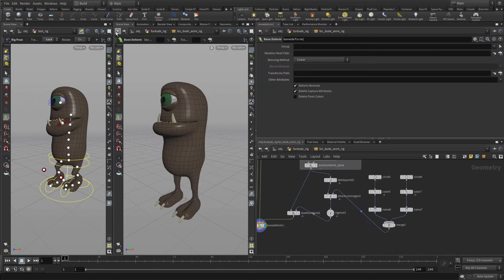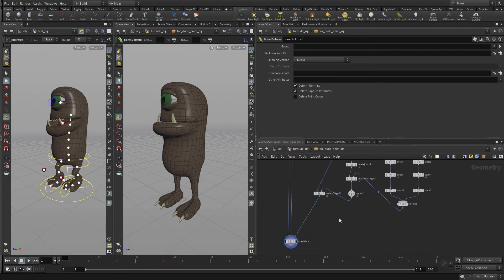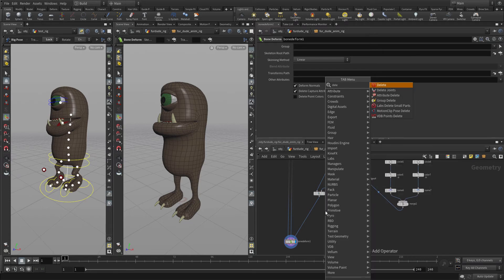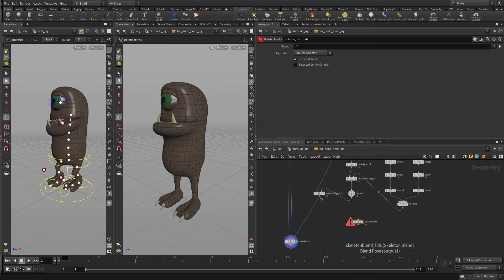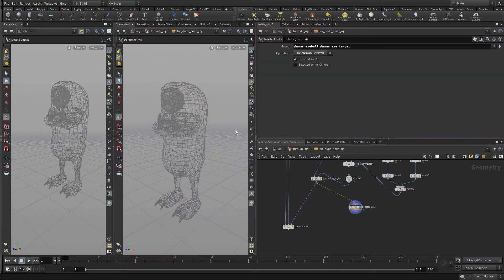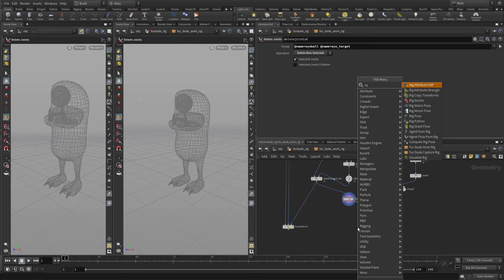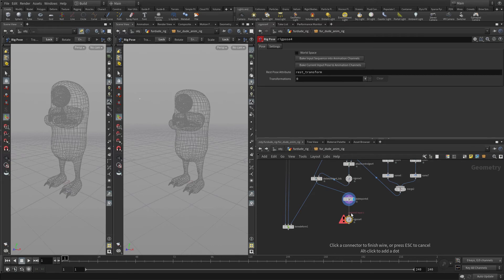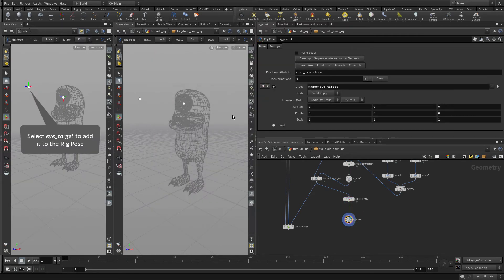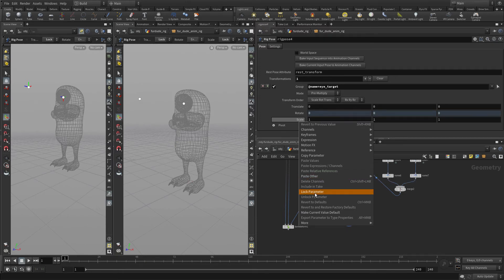Now if we go back to fur dude animation rig, we want to specifically work on the eyeball. This skeleton blend we're going to call 'lids', and we're going to put another delete joint node down. We also want to select the eye target so we've got both of those. Now if we look we've got a point out there — perfect. So now we're going to put in a rig pose. We only want to translate this so we're going to lock the rotate and lock the scale.